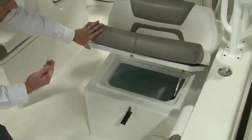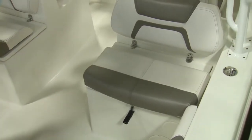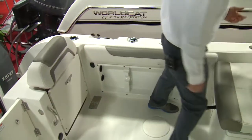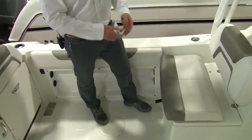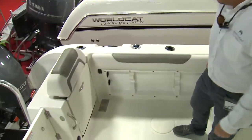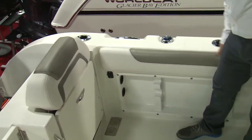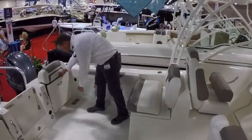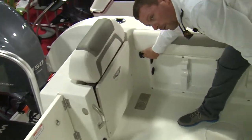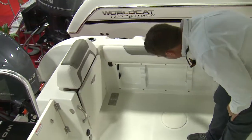Now, if you don't want to use the starboard compartment as a livewell, it is insulated — you can either hold ice or use it as dry storage. Continuing in the cockpit of the 255 DC, on the port side you'll see a waste pump-out fill. The hardtop has three tulip rod holders along the side. Along the gunnel, you'll have two rod holders — one angled, one straight. Gunnel height is about 26 to 27 inches. There's a nice flip-down seat in the corner, easy to operate. There's also a 12-volt plug you can use for electric reels or any 12-volt item, and rod storage under the gunnel for two rods.